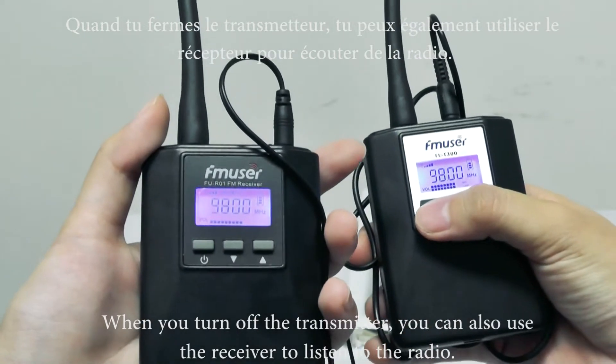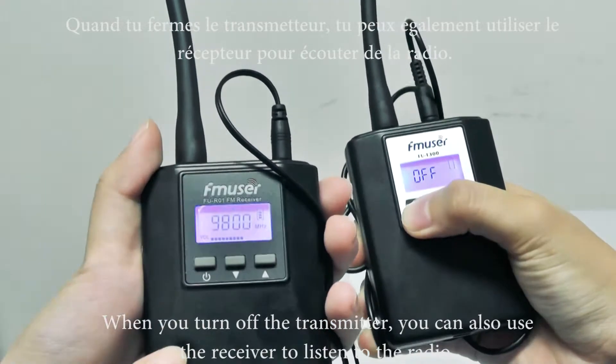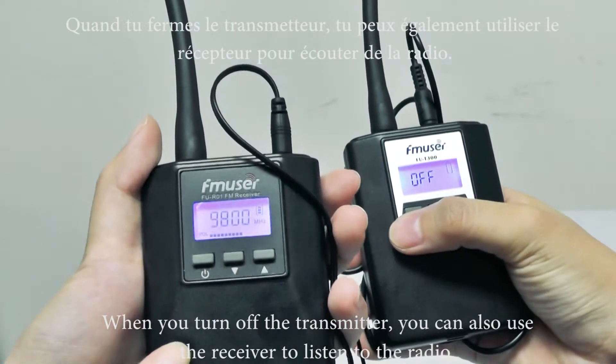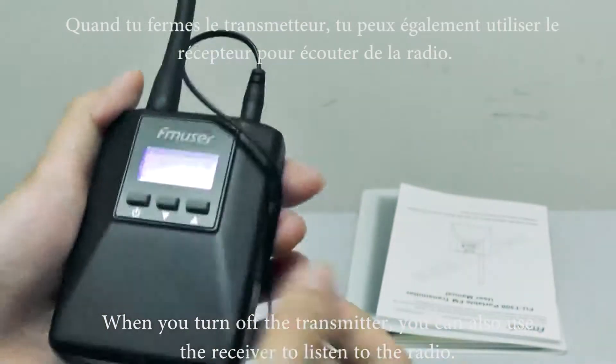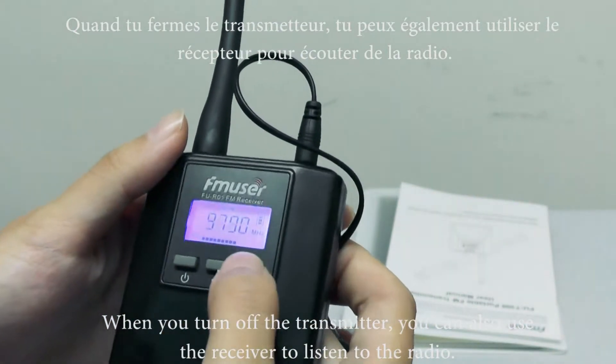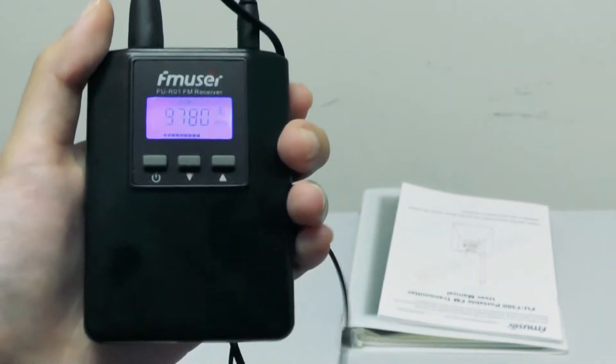When you turn off the transmitter, you can also use this receiver as a broadcast — like this. Did you hear the voice?